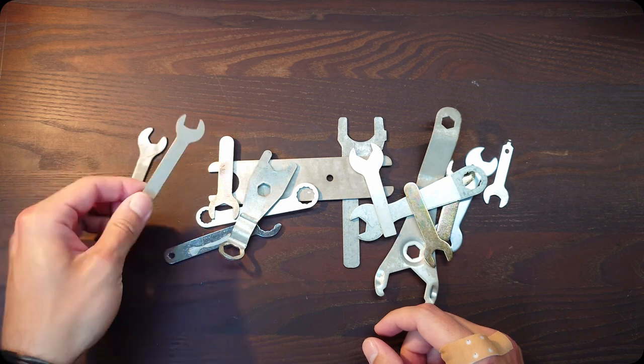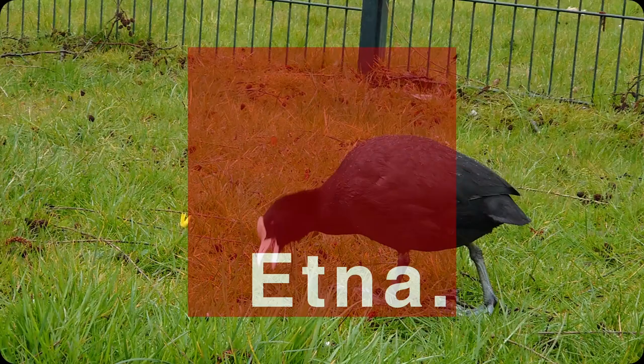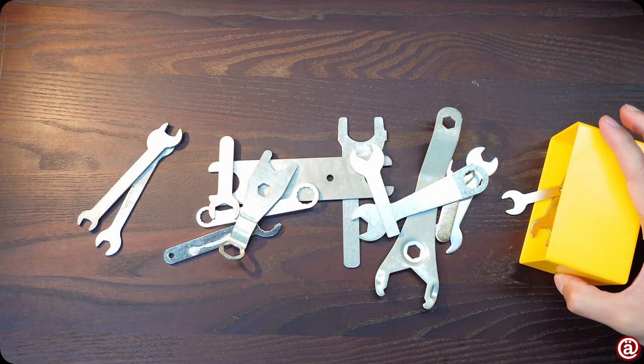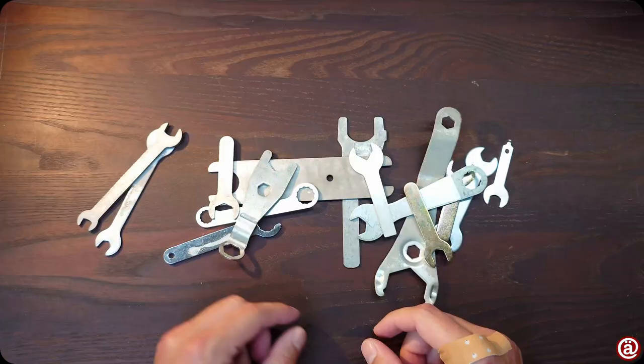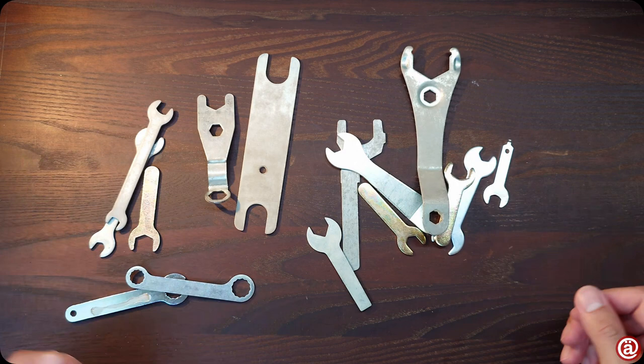This is a piece of crap. Welcome. Today I talk about flat spanners like these. They are all made of stamped sheet steel and total crap, but I like to keep them as they saved me many many times.